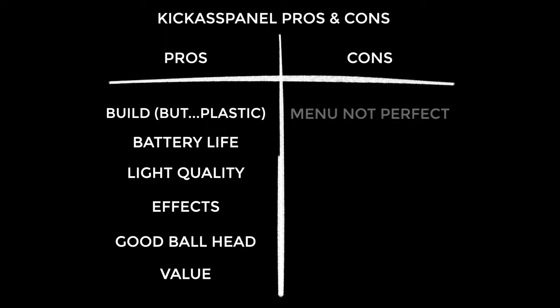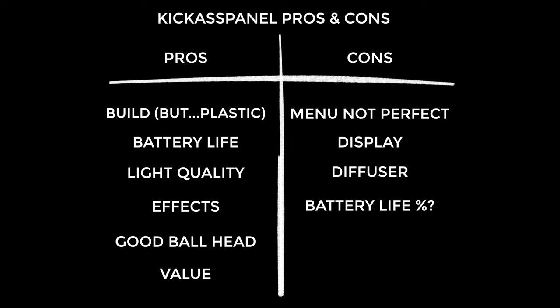On to the cons. The menu system takes a bit of getting used to — it's not the most intuitive. The display could be better; higher resolution would have been nice, though I understand that's an extra battery drain. The clip-on diffusion is a little dodgy and moves around, though it still works. There's no battery meter on the unit, which is a small omission that doesn't matter much given the good battery life. Finally, the Kick-Ass Panel doesn't come with a battery — I understand many people already have Sony NP-F batteries, but it still would have been nice to include one.